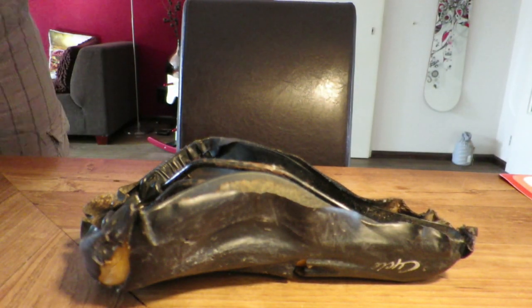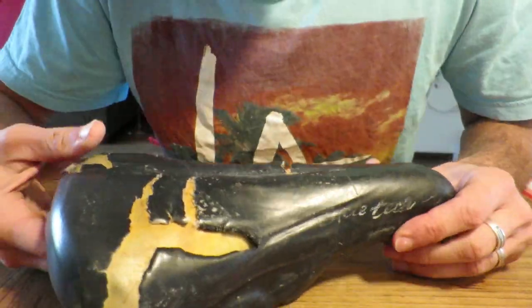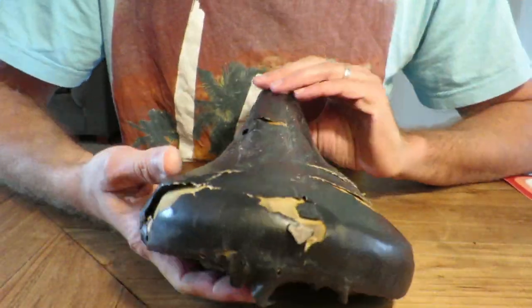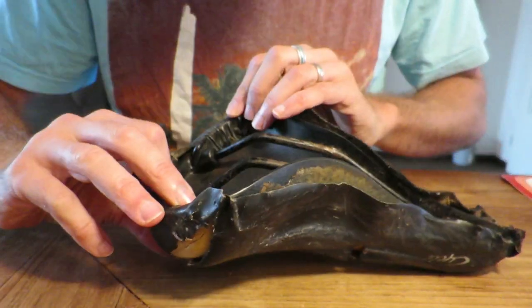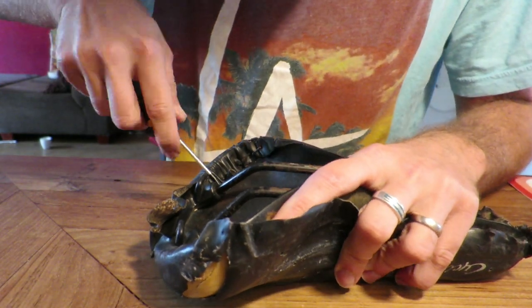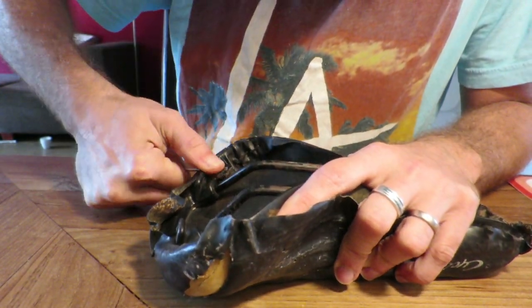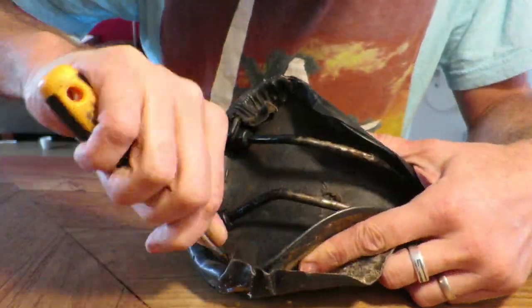Hi, my name is Jo from Restoration of Biking. In this video I'm going to restore this old saddle. If you like this video, be sure to subscribe by clicking the subscribe button in the bottom right corner. If you have any questions or suggestions for new videos, let me know.